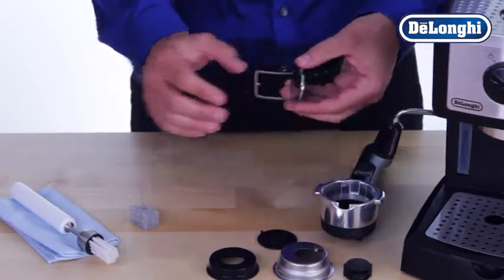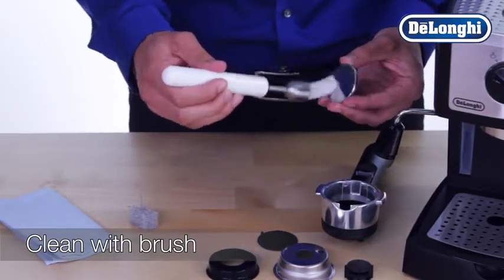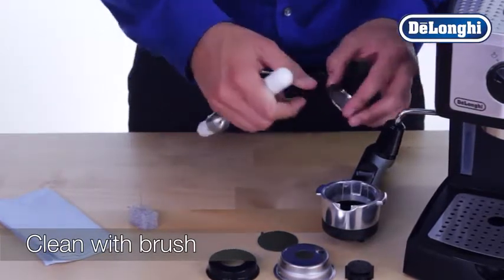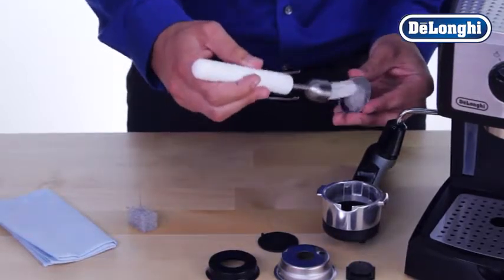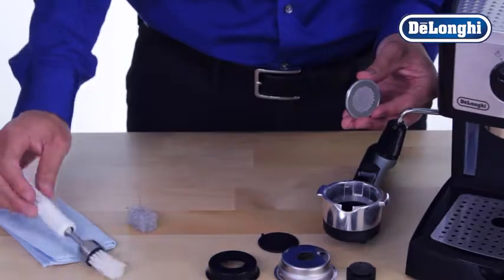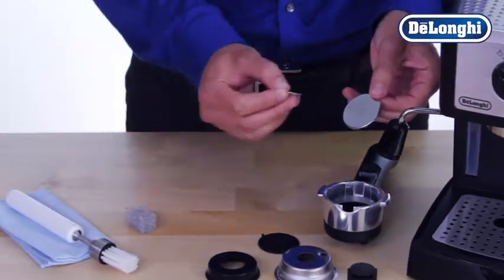Clean the outside of the filter basket with a soft bristle brush. Using a needle, clean the holes of the filter.